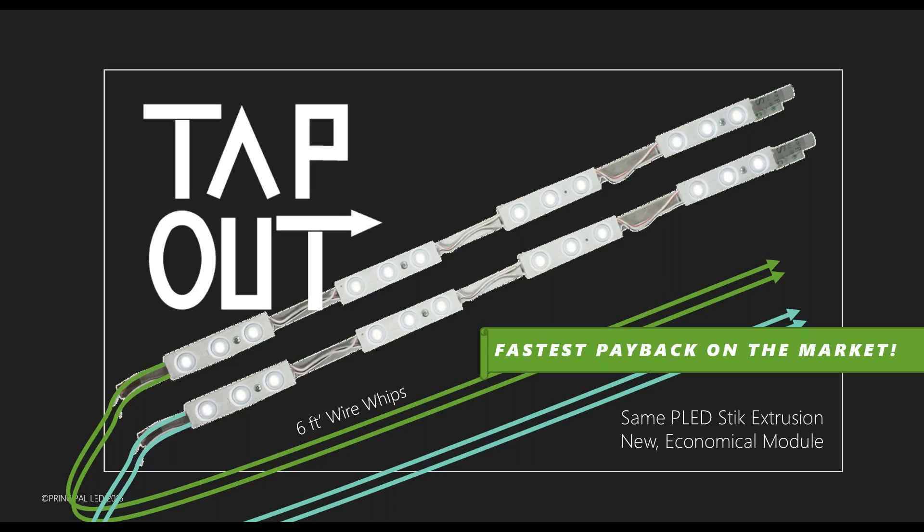We want to introduce the Tap Out and take it to the next level price-wise. The Tap Out looks extremely similar to the Street Stick. It does use a different module, and that module is not going to be available separately — it will be used strictly for the Tap Out. One of the standard features is the six-foot wire whips, as you can see in the picture. It will be available in single-sided and double-sided versions.